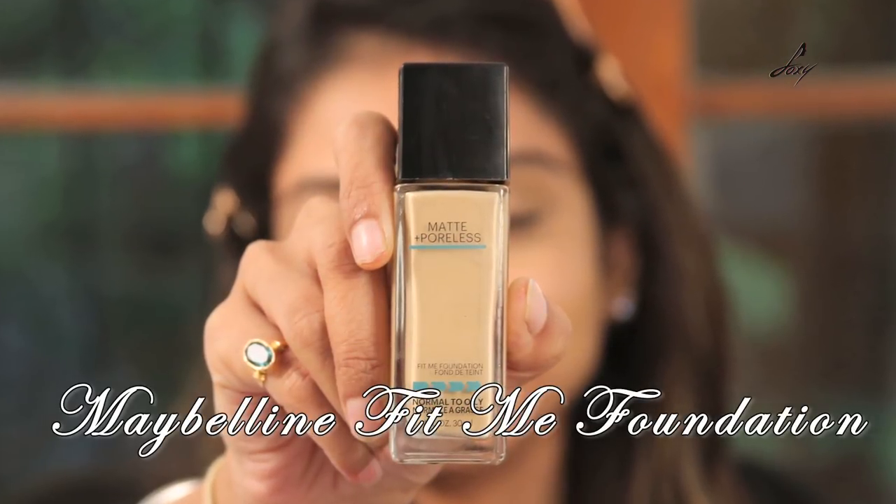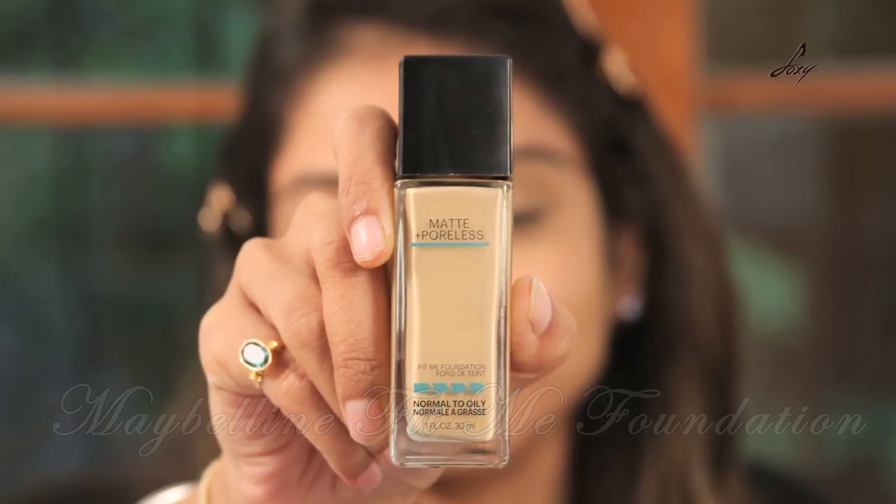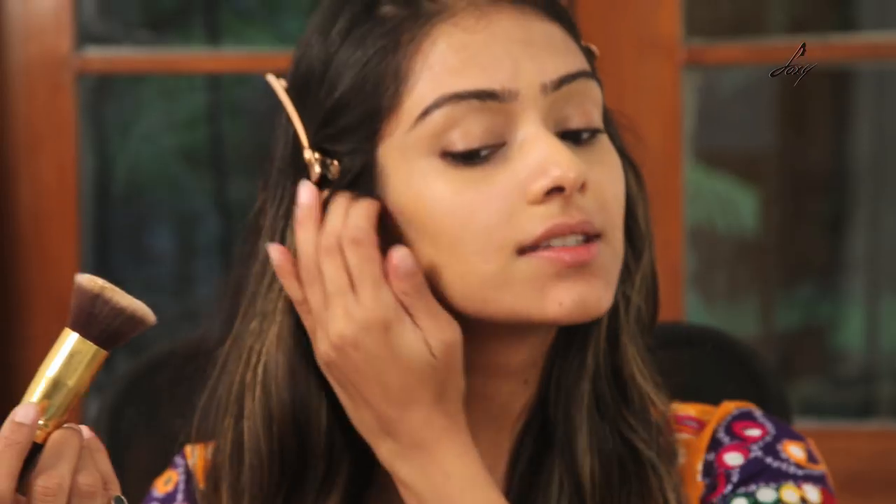And now I'll be applying this foundation — it's from Maybelline, it's called Fit Me Foundation and the shade is 128. This foundation is really good and it's quite long lasting.